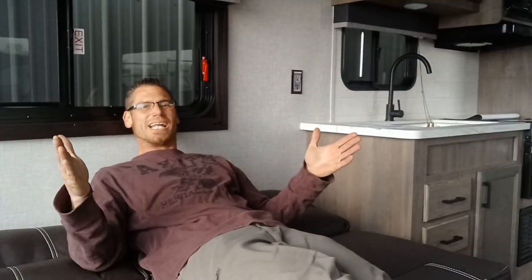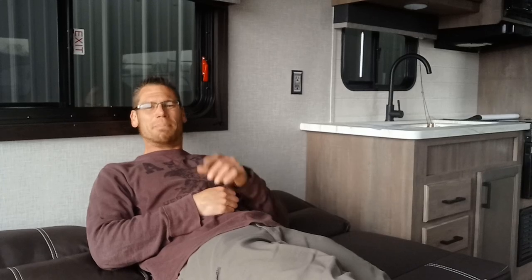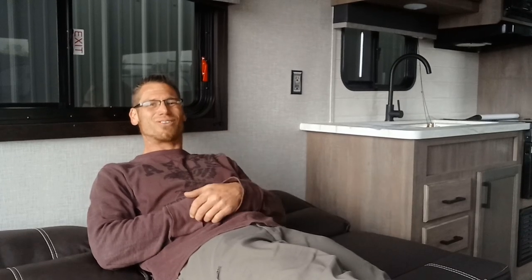Thanks for checking out the video. I really hope you guys like it. I'm always uploading videos weekly, I have a lot of new stuff coming in, a lot of new camper videos to show you. Keep coming back and please subscribe for more. Thanks for watching.